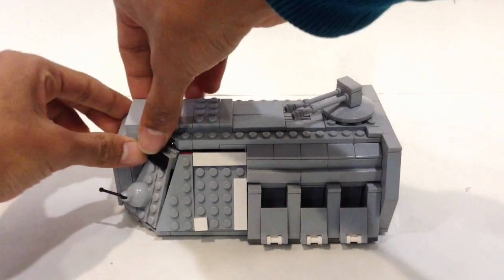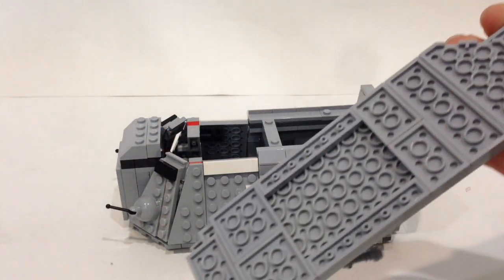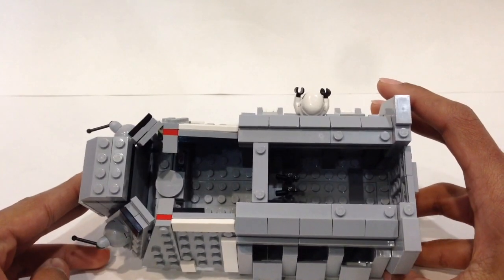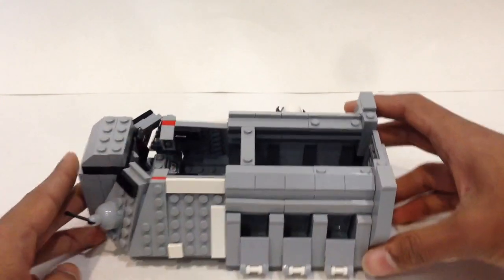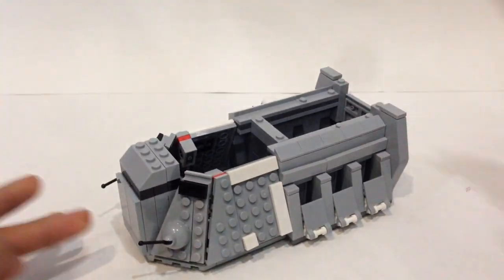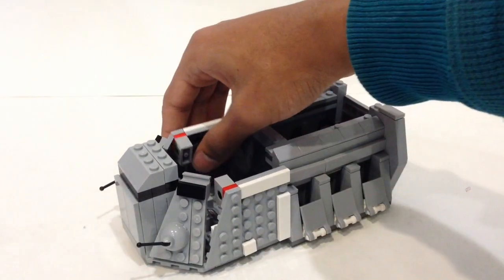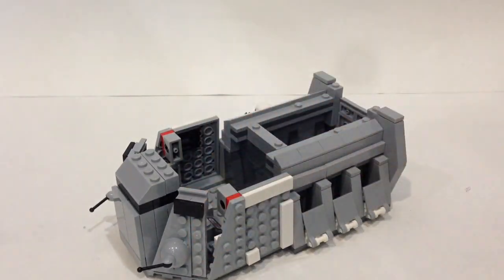For the interior, you can lift this entire top piece up like so. It uses modified plates with studs so it can be easily removed. You can also pull all of this back to get a better look at the interior.